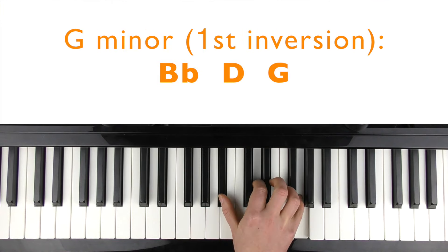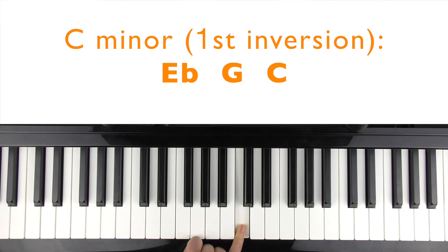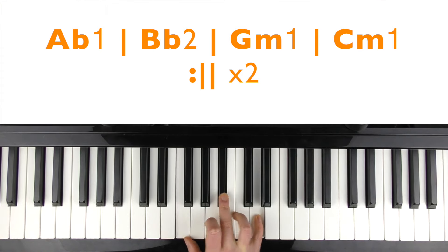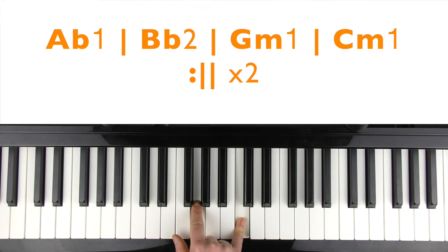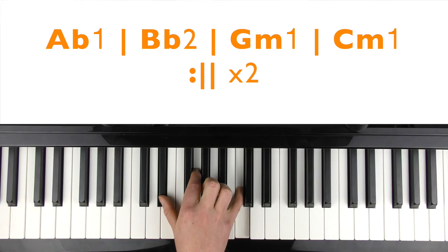The next chord is a G minor — 'fly away, fly away' — and that's the top voice of that vocal part. Then C minor — 'far away.' So you could choose to play these in these inversions. A flat: 'bulletproof.' B flat: 'nothing to lose.' G minor: 'far away, far away.' C minor. And then again — 'ricochet' — then 'far away, far away.' C minor.